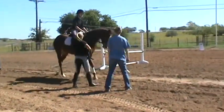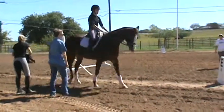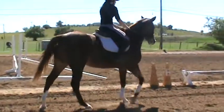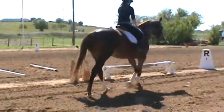All you have to do is tell her and just do it. Like I said, she'll go for the long spot. She'll do pretty much whatever you ask of her.